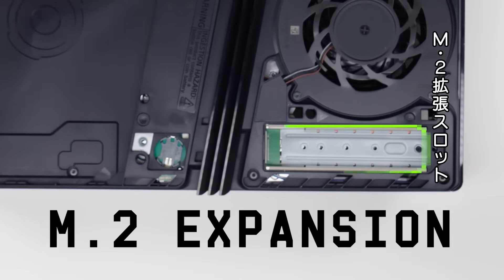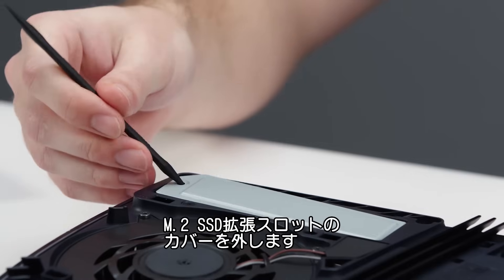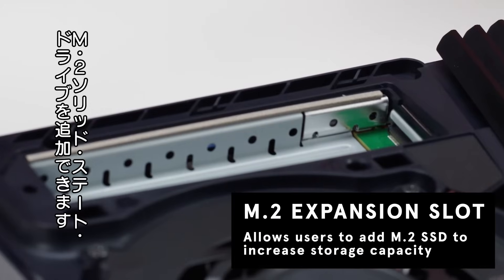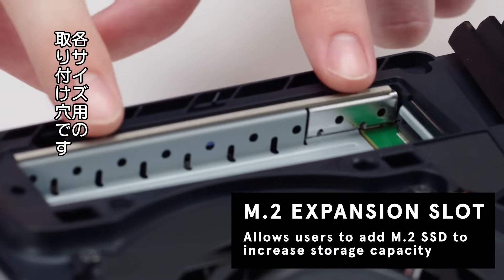Next, we're going to take off this expansion cover for the M.2 SSD extension. In addition to its internal storage, the PS5 Pro features an expansion slot where users can add M.2 solid-state drives, and there are mounting holes for every M.2 drive length.